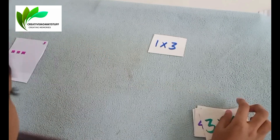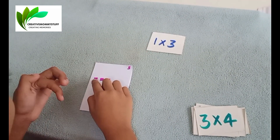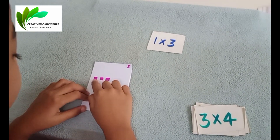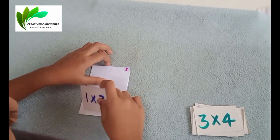Counting to verify: 1, 2, 3. 1, 2, 3. 1, 2, 3. 1, 2, 3. 1, 2, 3. 1, 2, 3. 1, 2, 3. Very good.